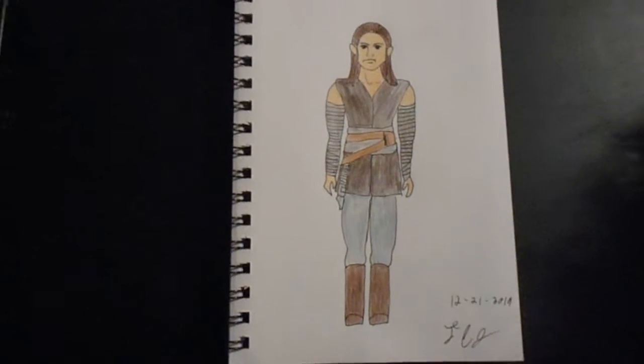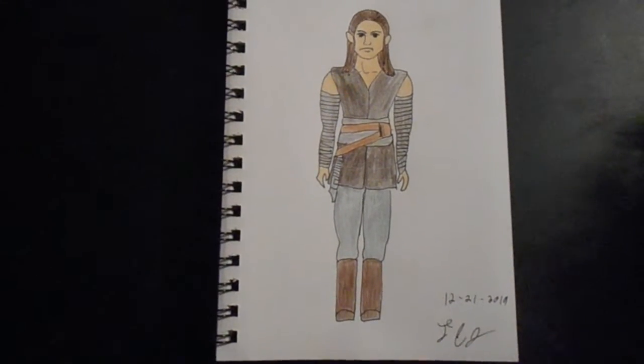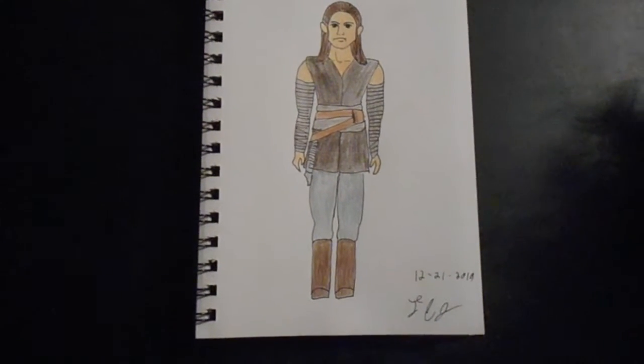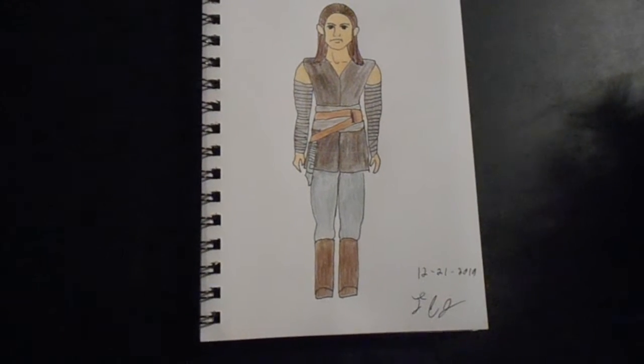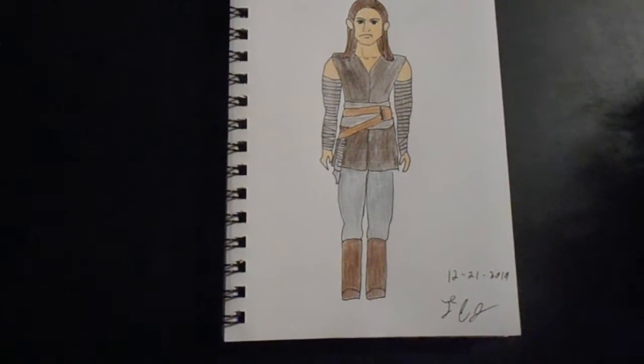That being said, this is the final Fan Art of 2018. This was a suggestion by the subscriber General Organa. They suggested that I do concept art for Rey's costume, and I just did that, and yes, I took the lazy way out.